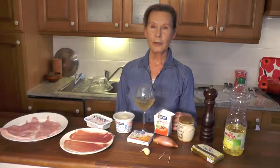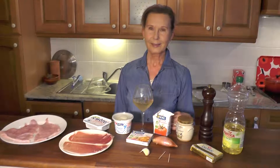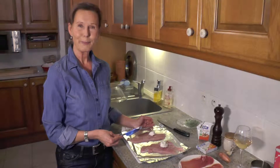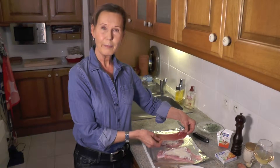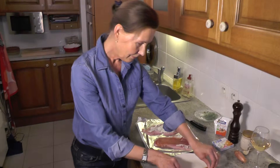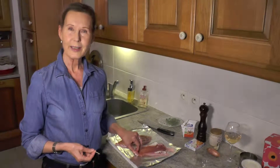Here are the ingredients for two servings of stuffed turkey scallops. Spread the soft cheese on the scallops. Place the parma ham on top of the cheese. Roll over the scallops and fix with a cocktail stick.